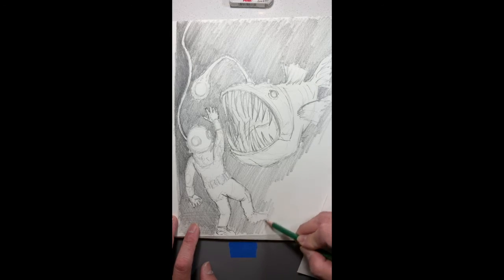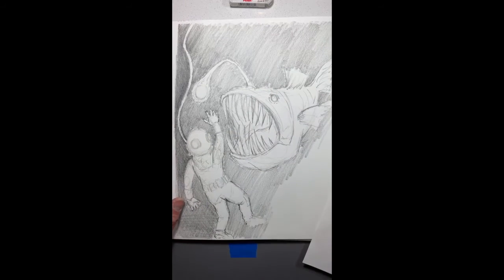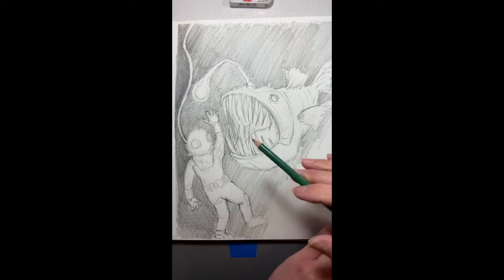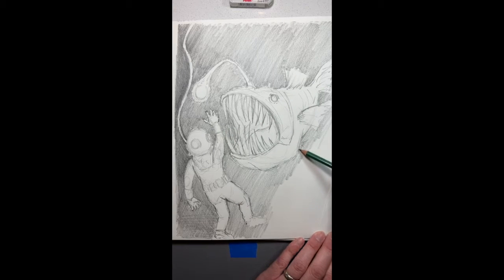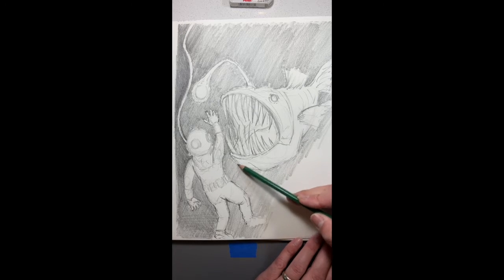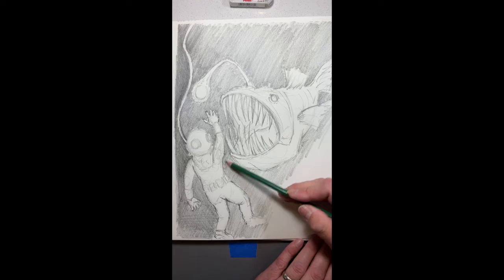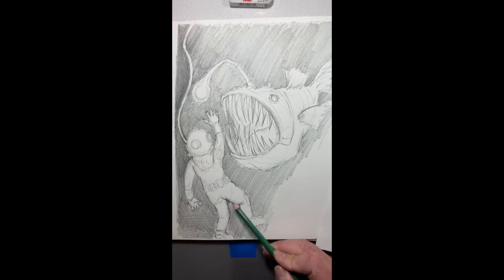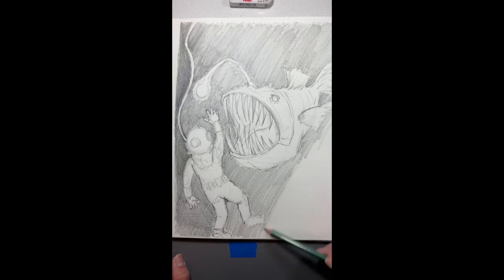I'm dealing with it. I'm still drawing. Right now, again, this is a deep sea anglerfish that I'm drawing — kind of freaky. But right now what I'm doing is I'm laying down values. I'm using a distant grip and more the side of my pencil versus the point of my pencil, and I'm going to slowly and patiently build up these values.